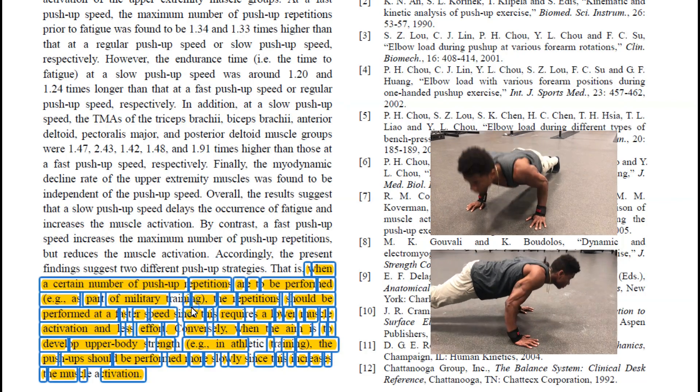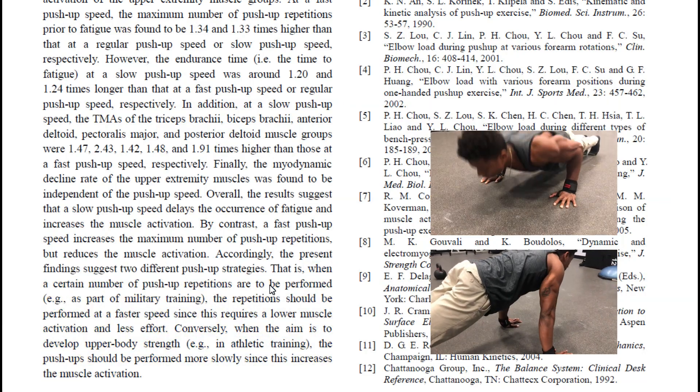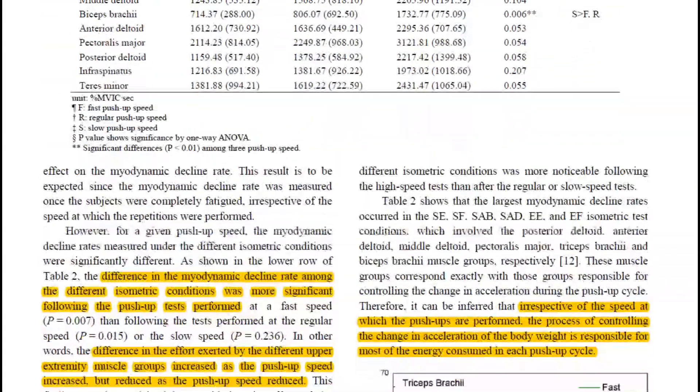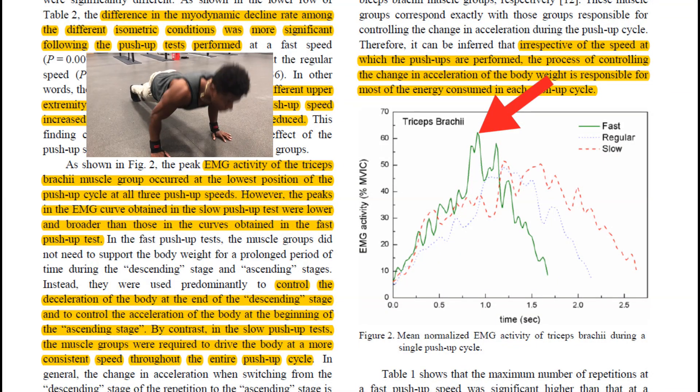But if your goal is to build and strengthen your upper body and you want to increase the amount of muscle activation per rep, then a normal or slower speed push-up is worth trying. Another interesting point in this study was that peak muscle activation — the highest points of muscle activation — happened in the fast push-up group.